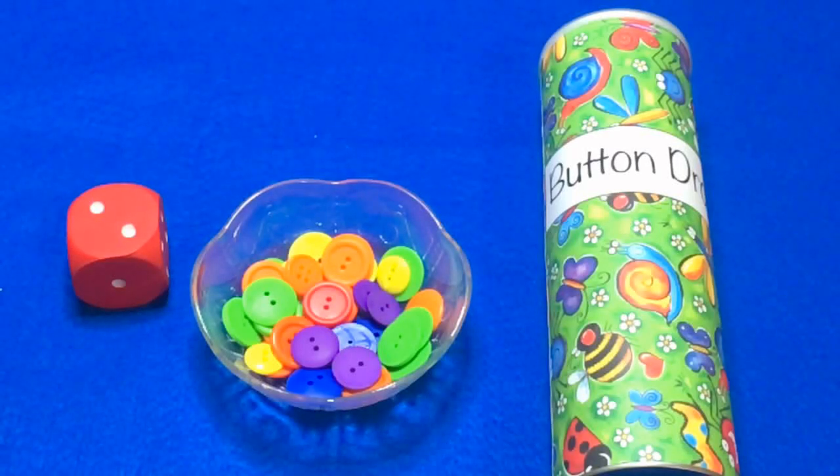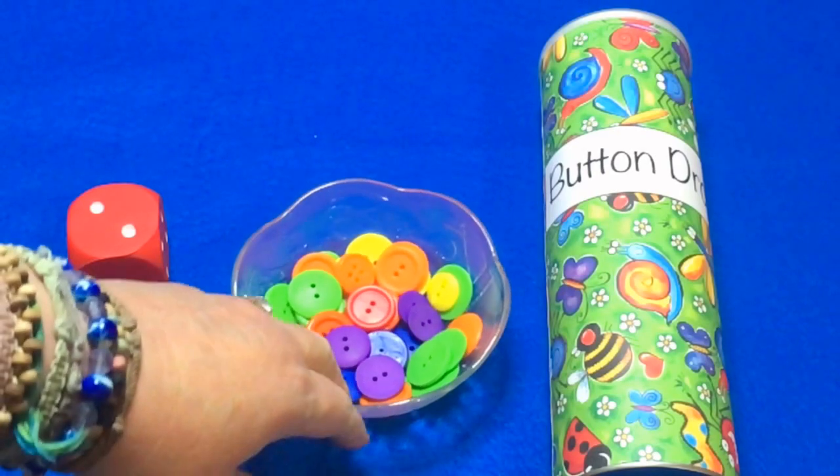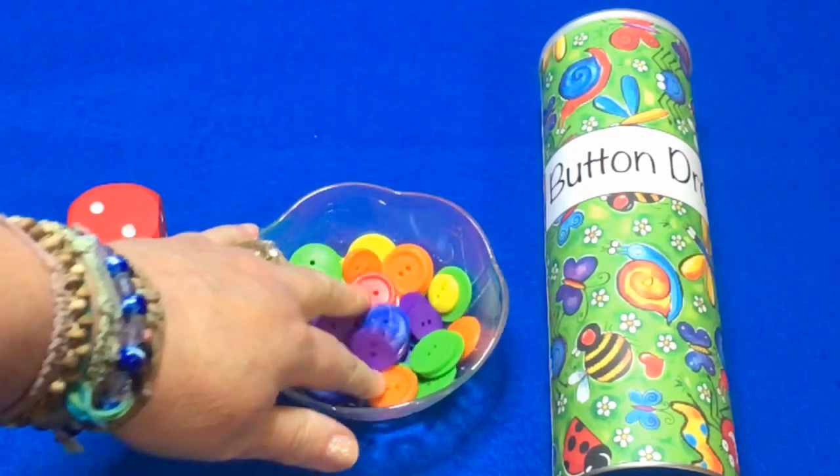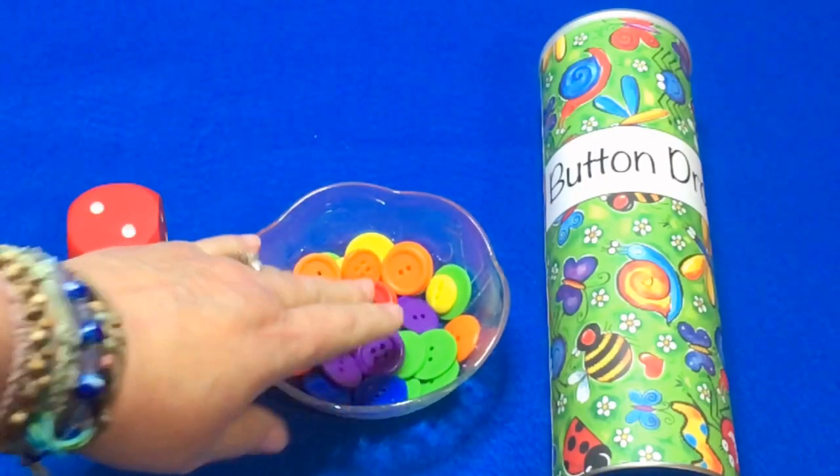Hi, I'm Shelley Lovett with ChildcareLand.com. Today I want to share with you a button drop activity. This is really excellent for fine motor skills development, math, as well as sorting and color recognition.